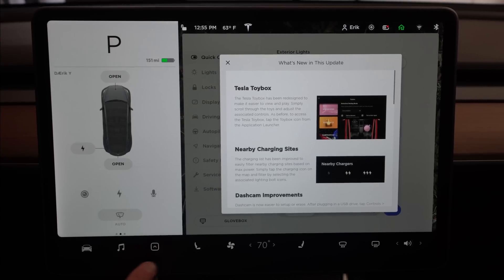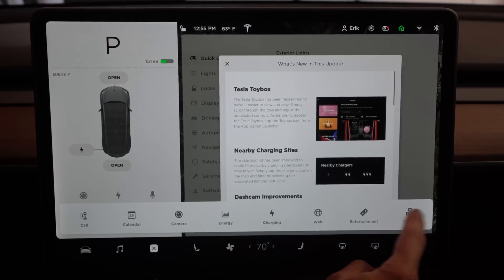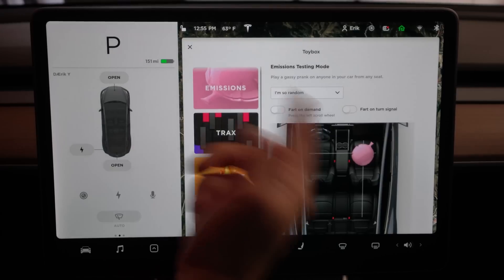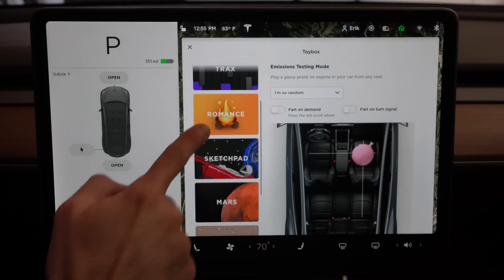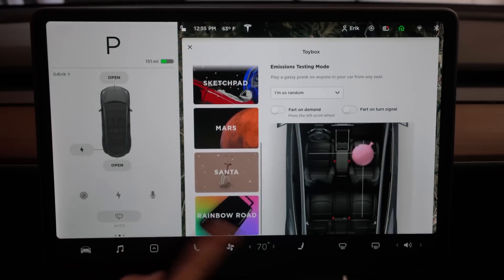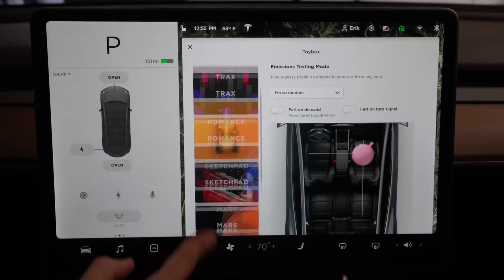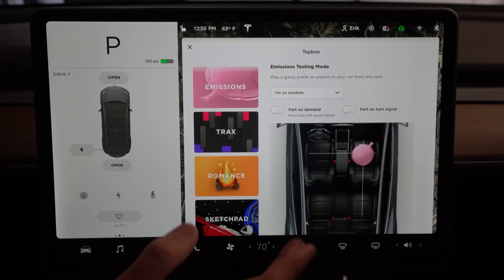Tap the toy box icon from the application launcher — the application launcher is just right here. You can go ahead and click on that and go all the way over to your toy box, and here is everything. You're going to have your emissions testing, your tracks, your romance, your sketch pad, your Mars, Santa, as well as Rainbow Road, and some yet to be announced and coming soon. This really just allows them to expand upon all this toy box and Easter egg stuff, because it was getting really cluttered up above the actual car.